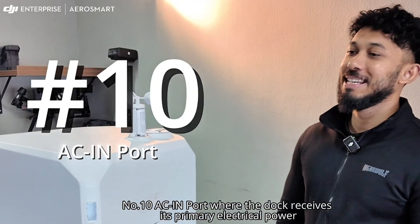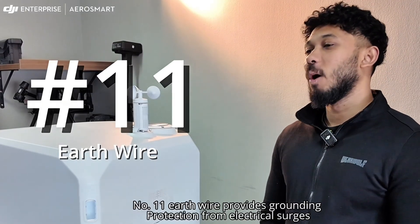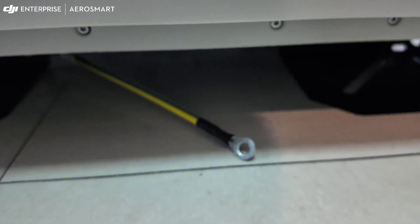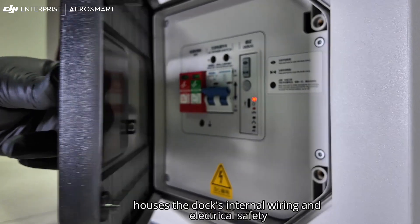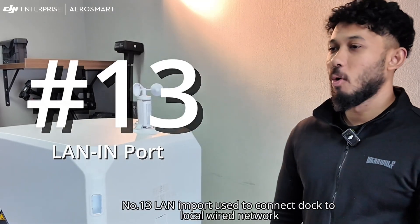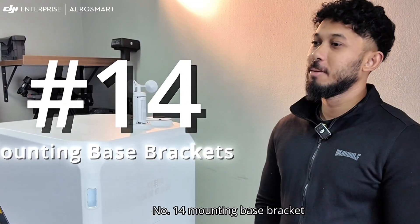Number ten: AC-in port — where the dock receives its primary electrical power. Number eleven: earth wire — provides grounding protection from electrical surges. Number twelve: electrical cabinet — houses the dock's internal wiring and electrical safety components. Number thirteen: LAN import — used to connect the dock to a local wired network.